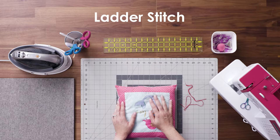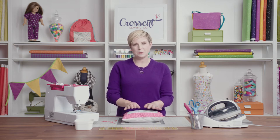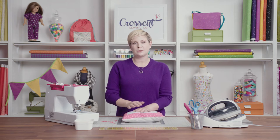Hi, I'm Stephanie from Crosscut Sewing and today I'm going to show you how to do some hand sewing. I get mixed reactions in my classes when I tell students they have to hand sew — some don't mind it and some roll their eyes, but I think once you master this stitch you will enjoy doing it.